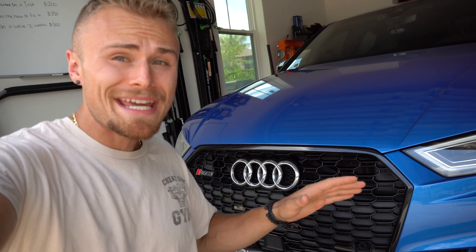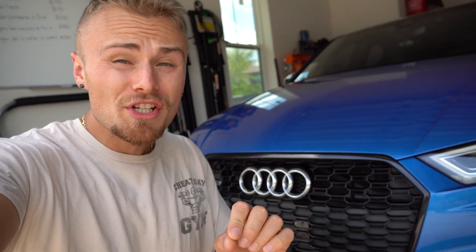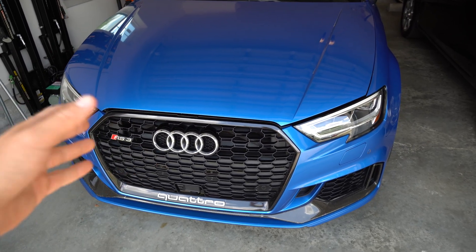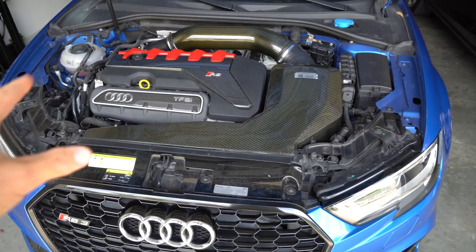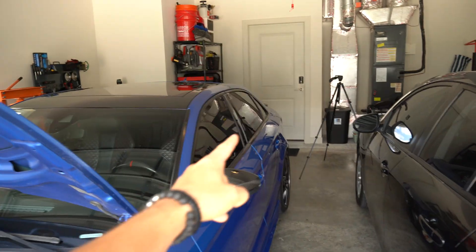Today I'm going to show you how to replace the battery in any Audi or Volkswagen and also how to code it, which is extremely important. We're going to be replacing the battery on my 2018 Audi RS3. It has the original battery in it, but as you can see there's no room for a battery in the front, so they were nice enough to move it all the way into the trunk of the car.